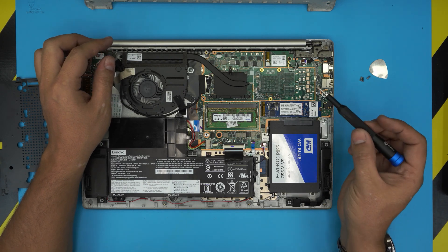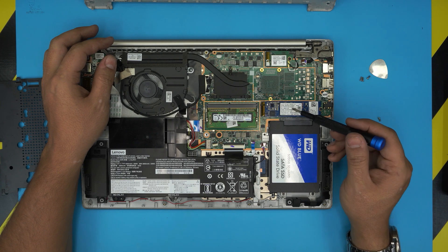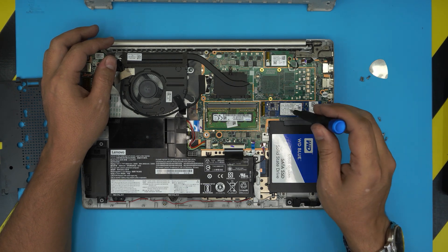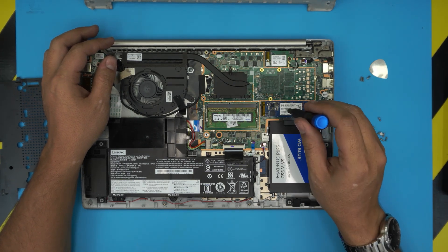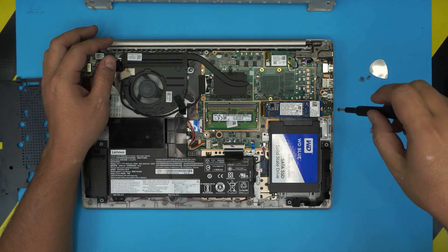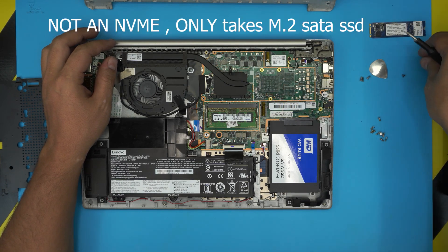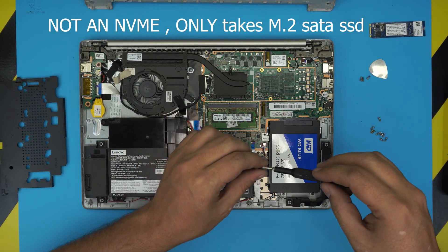This laptop does give you an OPT-in memory slot. Once you do an SSD drive upgrade, you don't need to keep the OPT-in drive. I'm just going to remove the OPT-in drive. You can put an NVMe drive right there if you want.